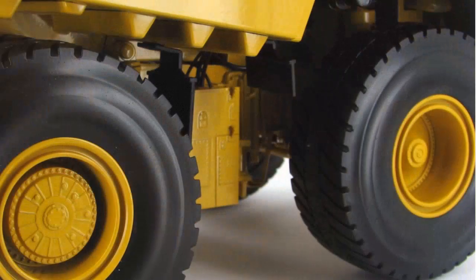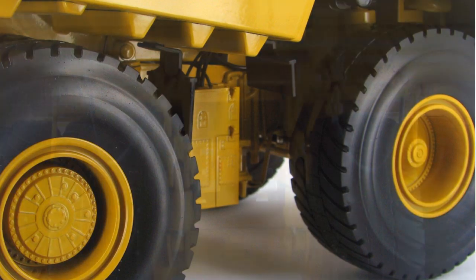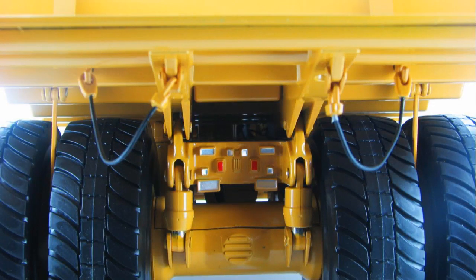Here we can see the detailed wheel hubs and the authentic tread design. And then moving to the back, there is some more detail there I want to show you, which includes the painted lights and the hanging cables.